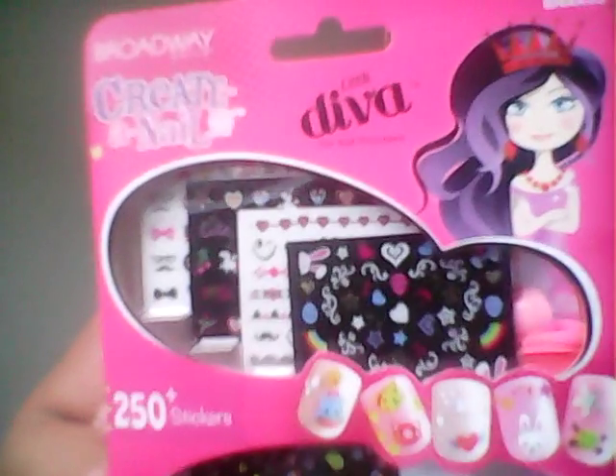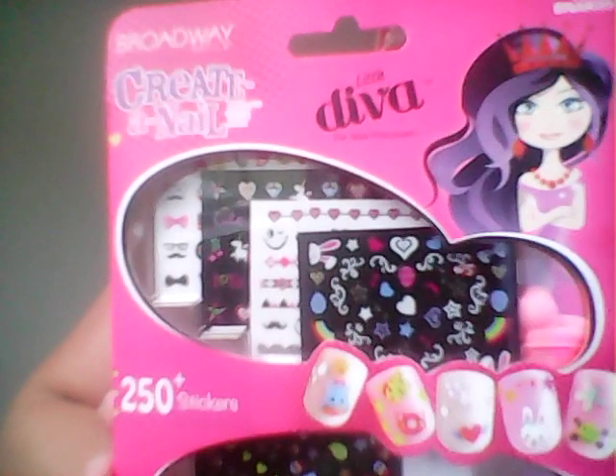She also loves nails — fake nails. Here's these; I thought they were kind of cute. They've got pink and purple inside, plus stickers and all kinds of cute stuff to put on there. I think she'll have fun with that.